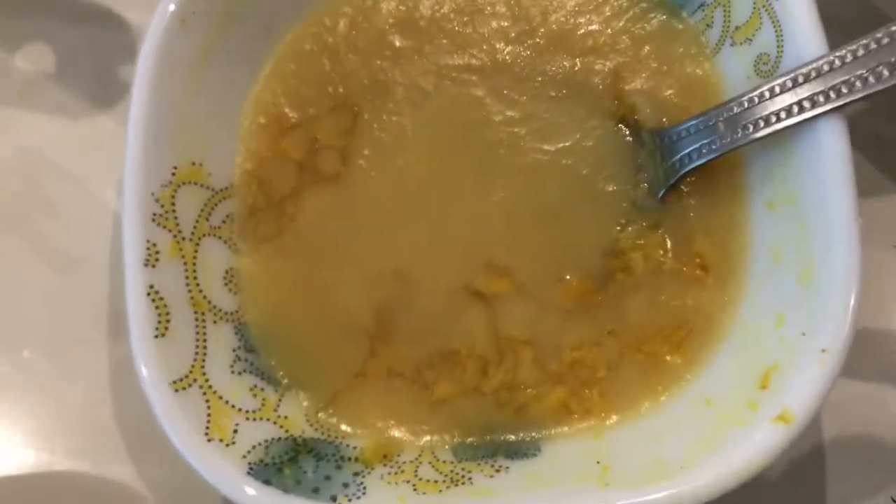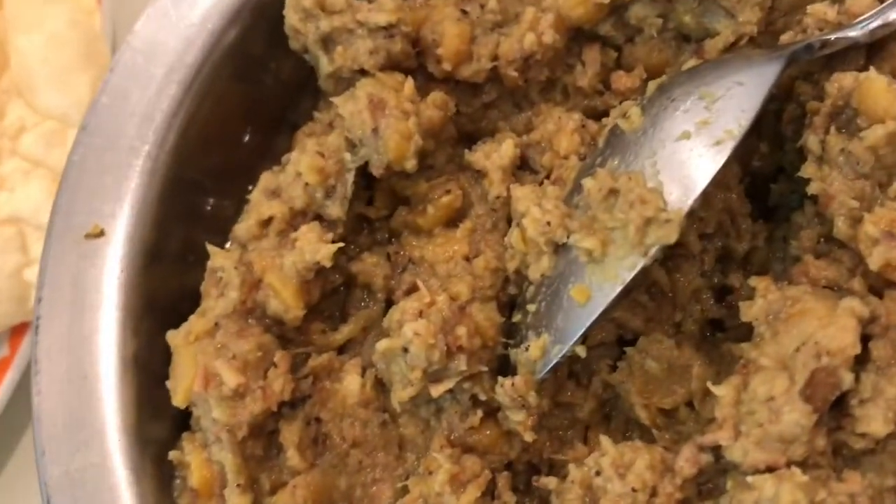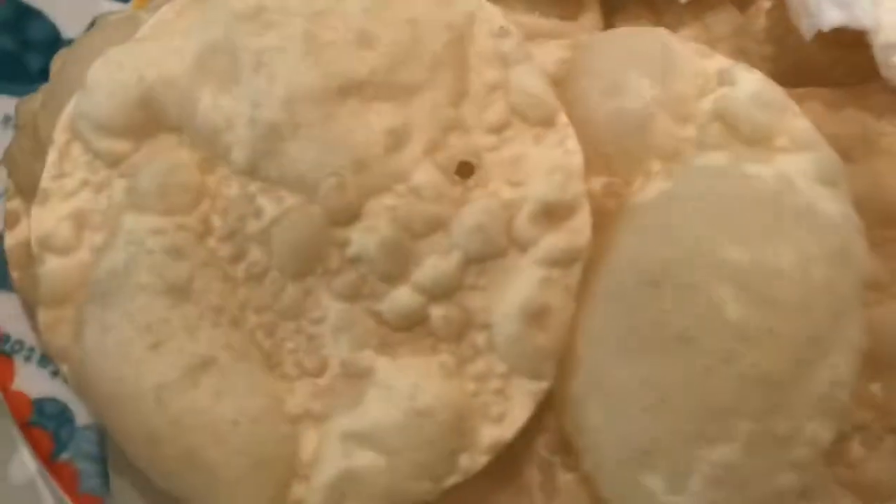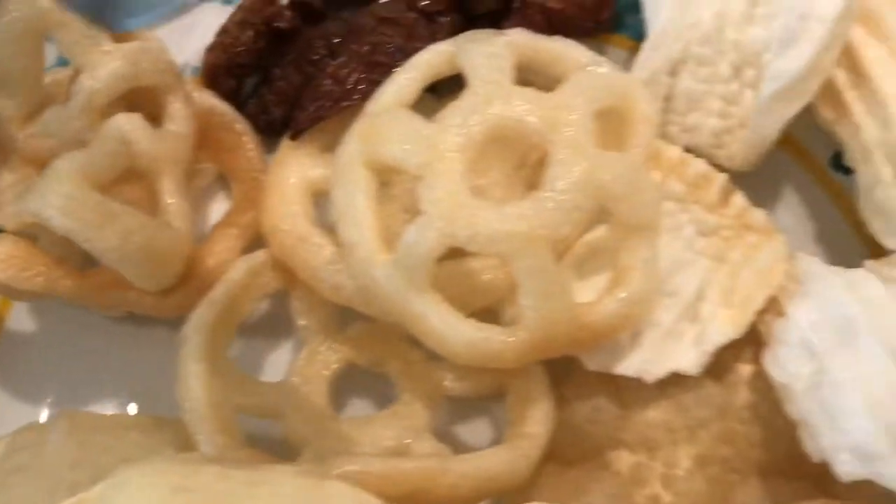Cooking oil, pineapple, pineapple, pineapple and sugar.